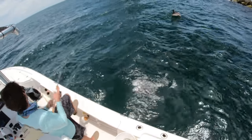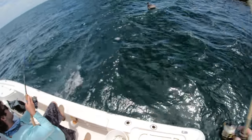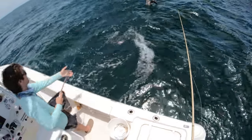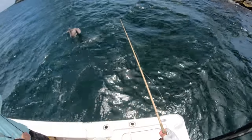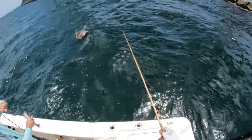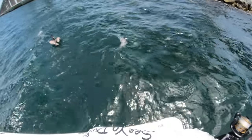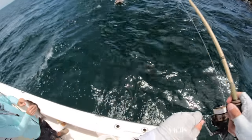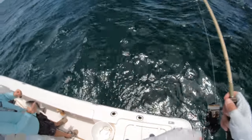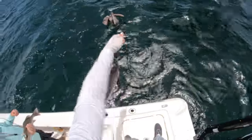That's a better one — nice one! There's bigger ones down there but I'll take these. That's a good one, come on over here — a solid one. Another keeper for sure, about the same size.